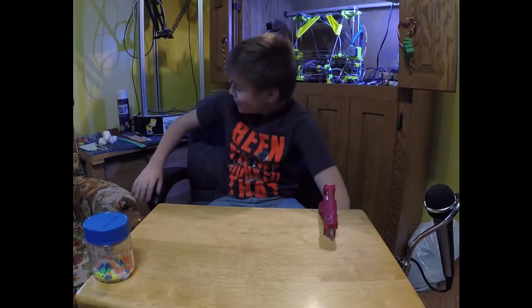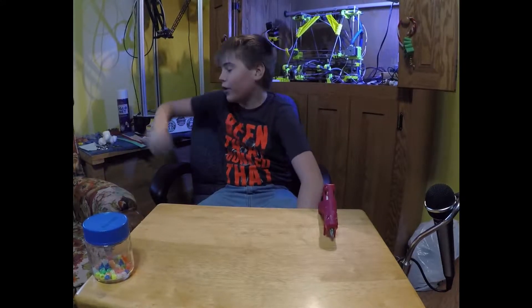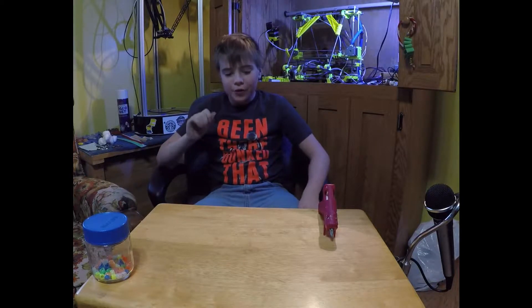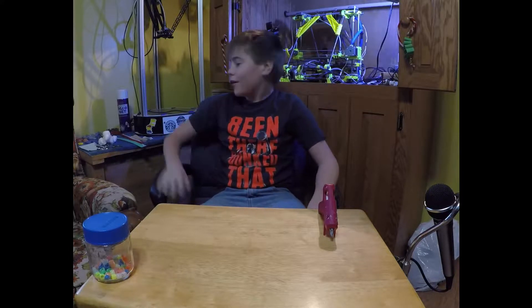Hello, my name is Thomas. I will be bringing you some crafts. Today we are going to do two snowflakes done differently, a candy cane, a tree, and a snowman.